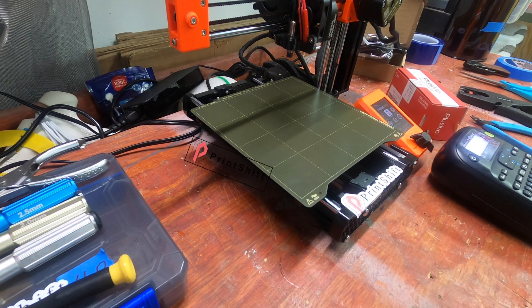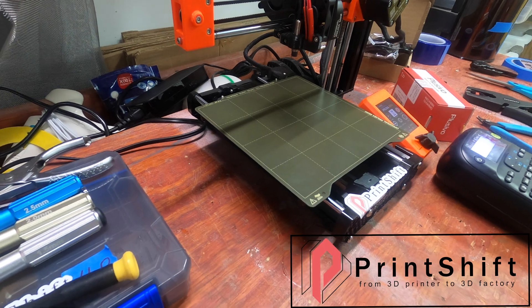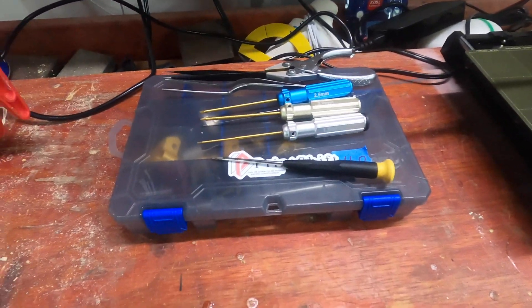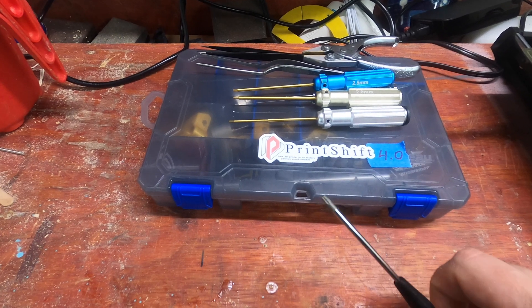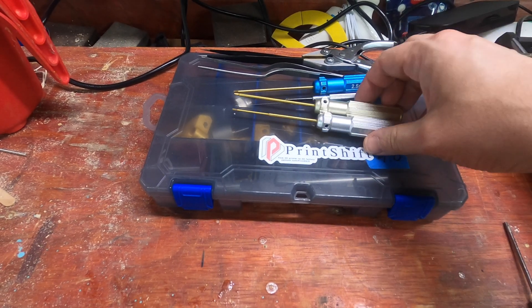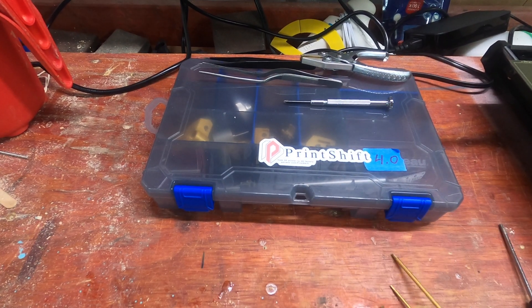Hello there! This is the first of the build series of the Print Shift version 4. In the previous video, I went through the parts kit and the tools required: T10 Torx, 1.5mm, 2mm, and 2.5mm Allen hex keys.